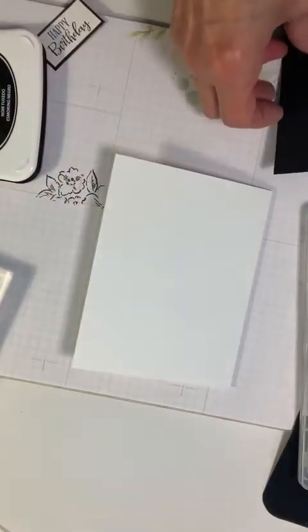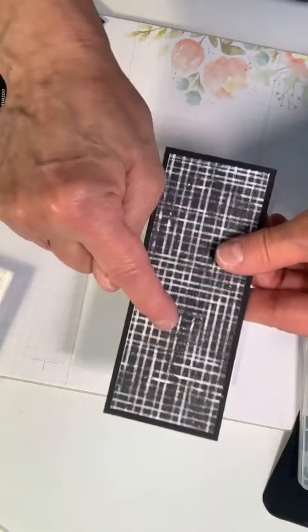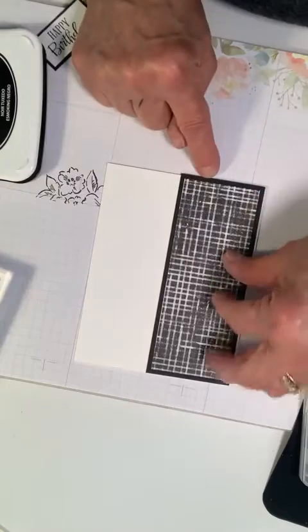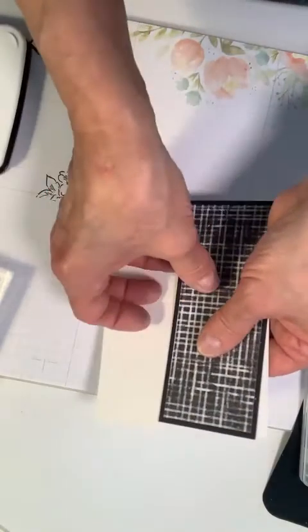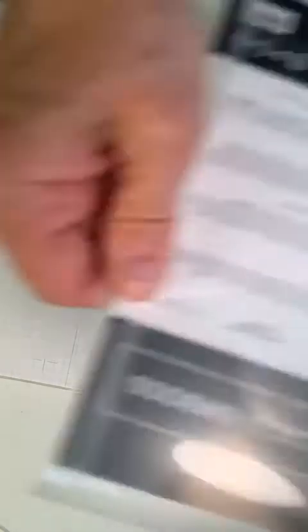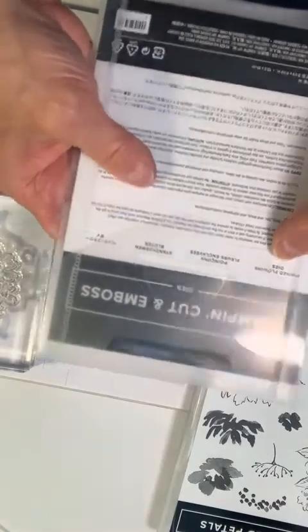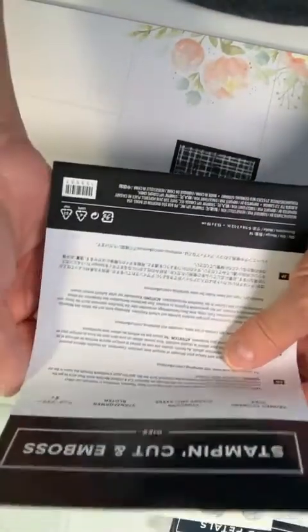I'm going to take this black cardstock for the backing. There it is — I'll be placing it right here, level with the top and bottom of my card, but we've got to cut this out. We're going to stamp and use the dies that go with the Hand Pin Petals, called Pinned Flower Styles — on page 173 of the catalog.